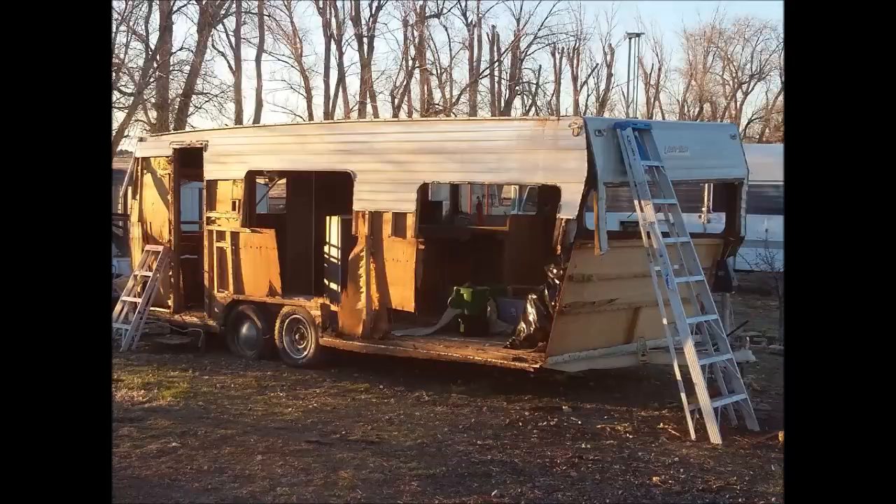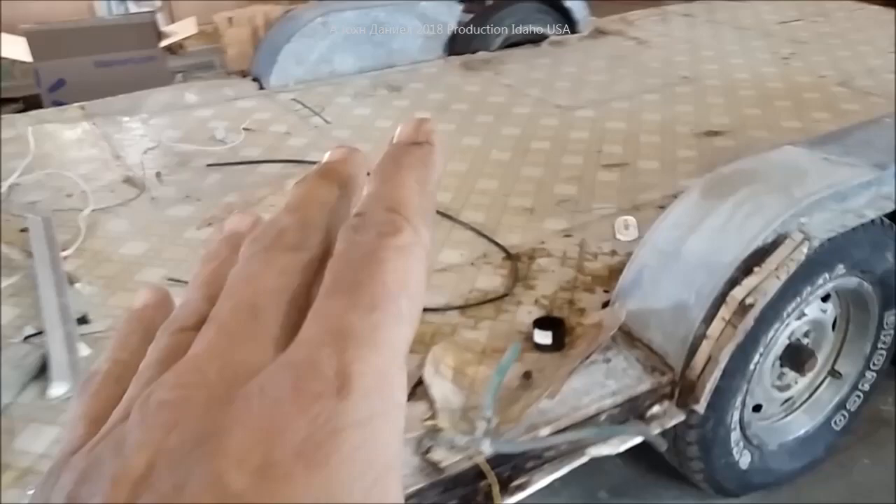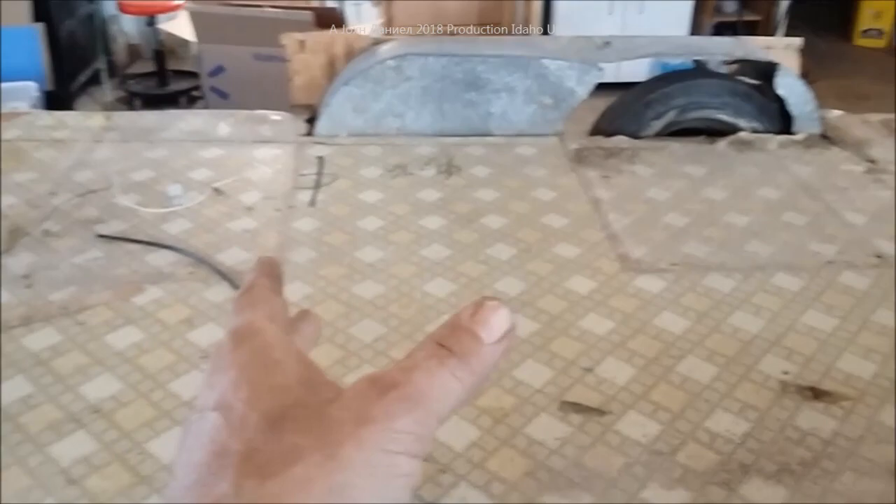Hey everybody, I've got that trailer - if you look in my previous videos it was torn down and it is sitting in my shop. This one is being used as a reconfiguration of a really nice camper that we got.